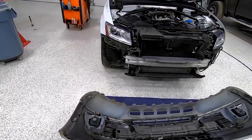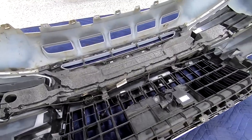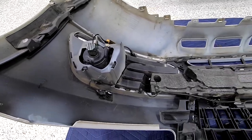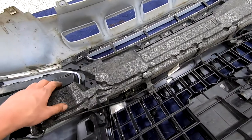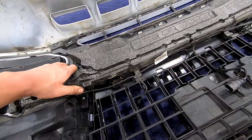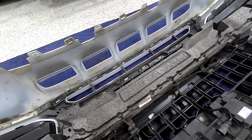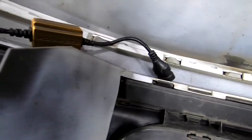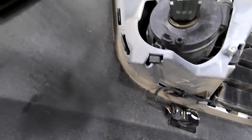We got the front bumper off — wasn't quite as bad as I thought once he showed me what I was doing. Right now he's taking out all these bolts for the grill, and I guess we're going to lose this foam piece because it's not visible the way the new grill sits. We got our parking sensors unhooked and we just got to work on getting the grill out. The fog light bezels look like they're just clipped in, so it should just be a matter of a screwdriver and popping them out.